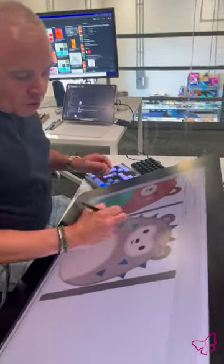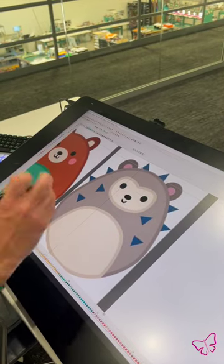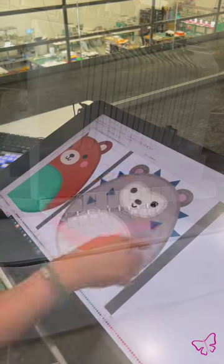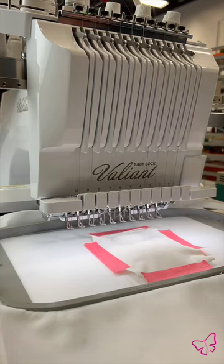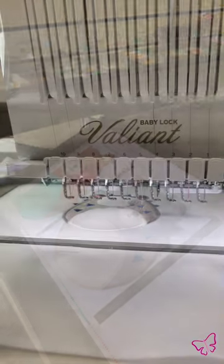So again, how this is going to work: this is done as an applique. All the little bristles and spikes will be stitched, and what I'm going to do is puff up the face and the stomach. The background will be flat with regular applique, and then we're going to use batting combined with fabric to make the face pop. I'm going to digitize this right now and we're going to watch it stitch out.